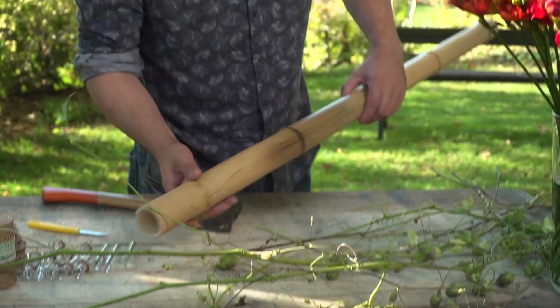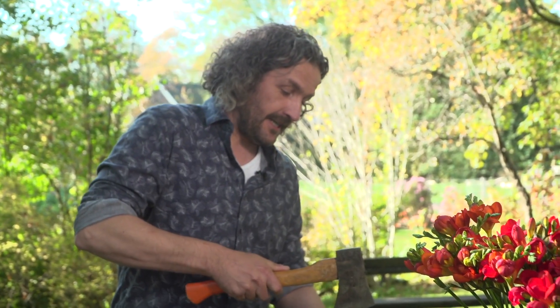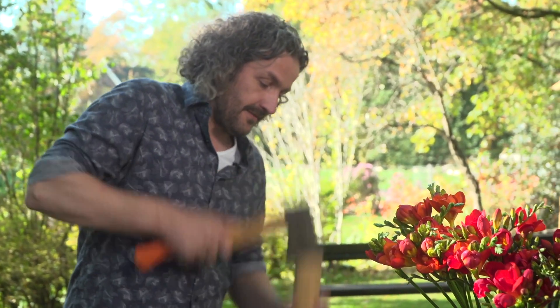First we're going to split the bamboo using an axe, and basically I'm just putting it like this, and then we have two beautiful pieces.